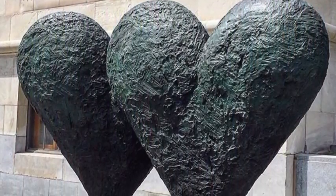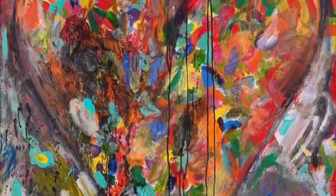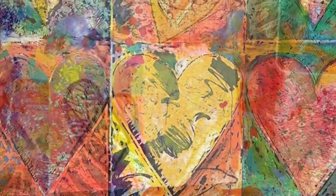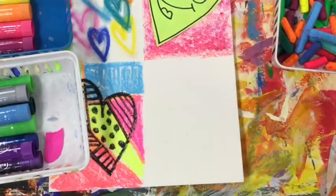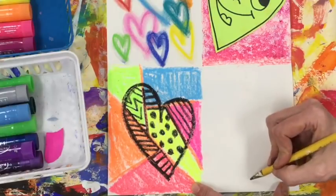Our last artist is Jim Dine, who's a sculptor and a painter. He also uses hearts in his paintings, making them look very thick and three-dimensional. So let's give that a shot. Your first step is to use a pencil to lightly draw a heart. We'll also be using something called paint sticks, which you are going to love.